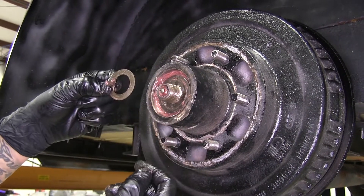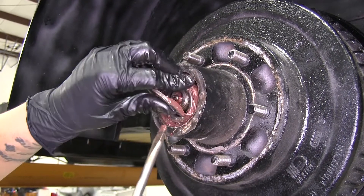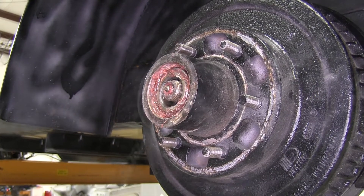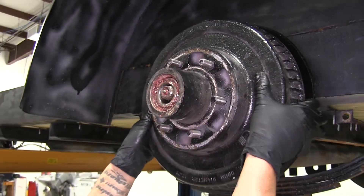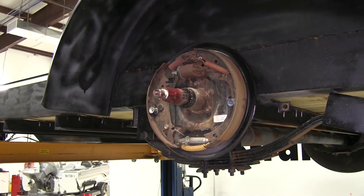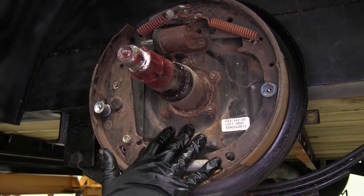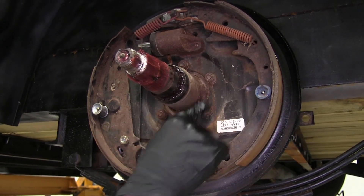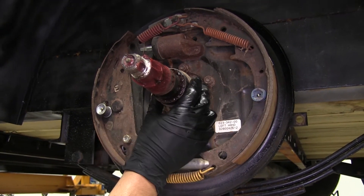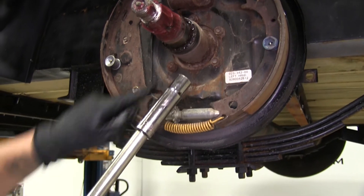Then we can pull off that retaining plate and set it aside. If you need to, grab a flathead screwdriver and pull that washer off that's right behind it. Grab the back of the hub and slowly pull back, then set the hub aside as well. What's going to be holding our assembly in place is going to be these nuts — there's going to be a total of five of them going around the axle shaft. We're going to be using a 9/16ths socket to remove them.